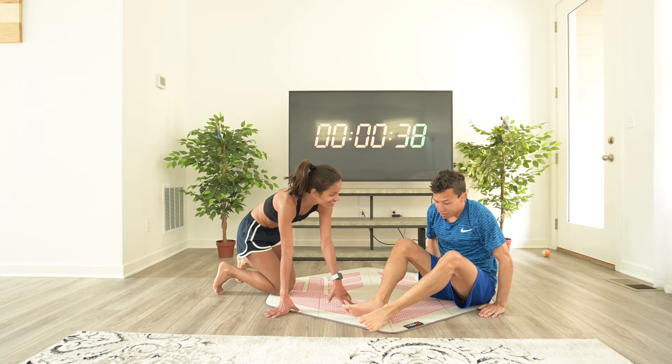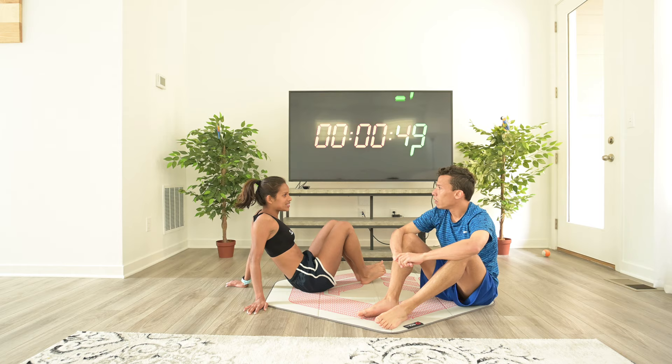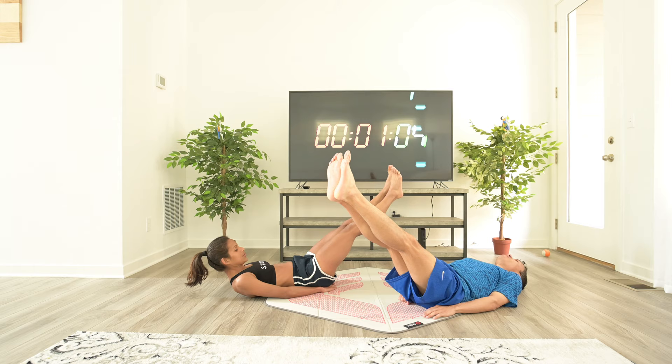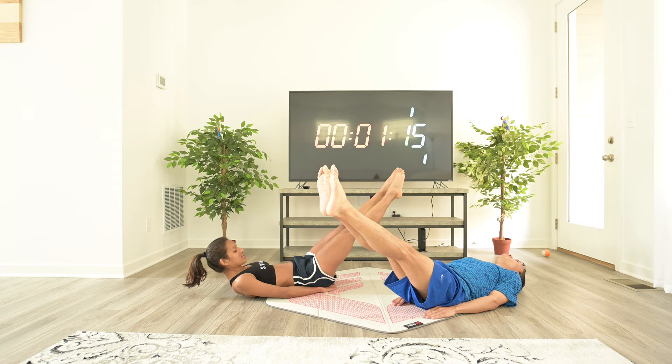Everything here is 45-15 — 45 seconds on, 15 seconds off. Getting ready to go — you choose the first one. I'm choosing hold. Remember, not too high, not too low. Try to hold your legs straight, point your toes — it helps extend from your lower abs all the way to your toes.